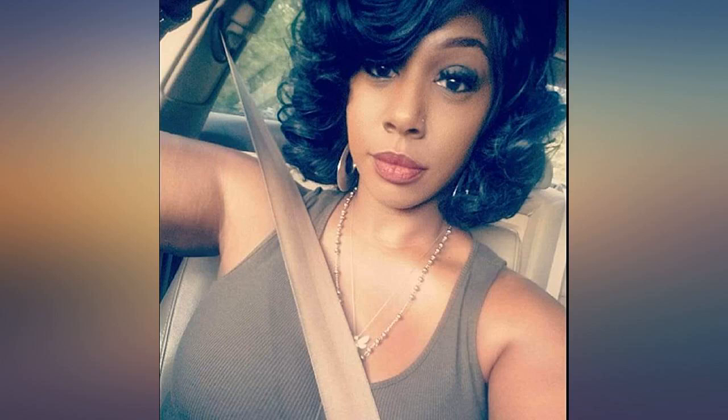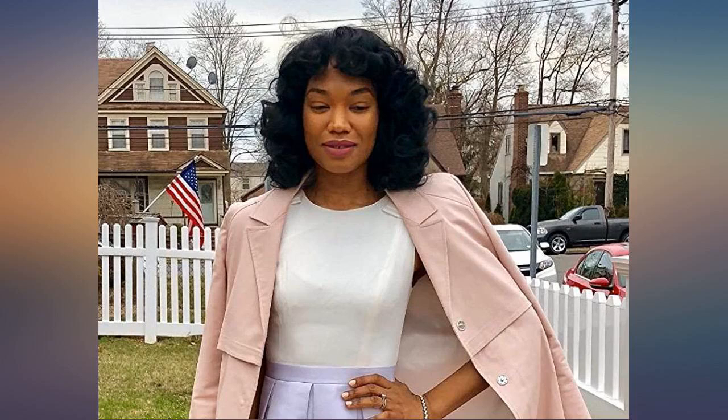This wig is bomb. Now if you don't like big hair I wouldn't suggest it. Curls are bouncy, wig is full of life. It is a full wig and there are no combs but bobby pins do the trick. You have to play with it a bit but after picking it out it works great.